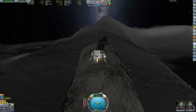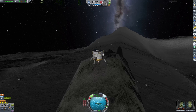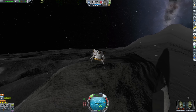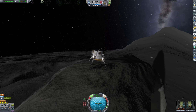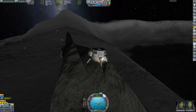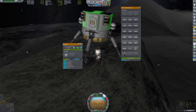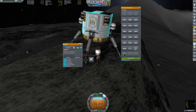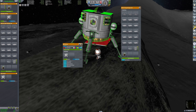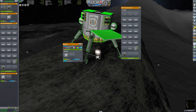Here we are at the moon arch — the same moon arch as in that previous video, just the sun is in a different position so the lighting and shadows are all different. Here is my little lander, and because I brought a lot of things I can't fit the jetpack into my storage container anymore, so I got creative and just attached the panel to the lander.